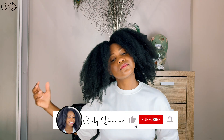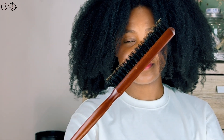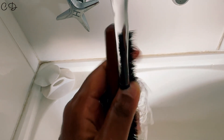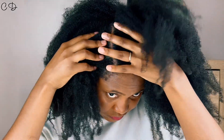Hey guys, it's Coily Diaries back with another video. If you're new to my channel, be sure to subscribe, like, and share this video. And to my returning subscribers, you know I love you guys — thank you for continuing to support this channel. In this video I'll be sharing how I use a boar bristle brush to cleanse my scalp and make the most out of the sebum produced on my scalp. This method does for my scalp what a shampoo cannot do.